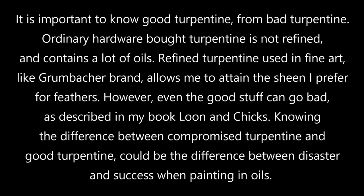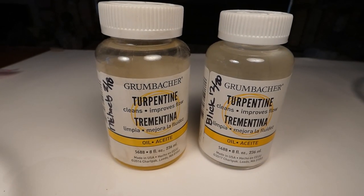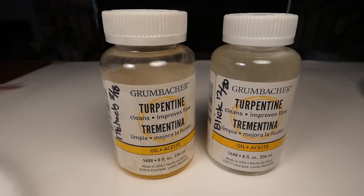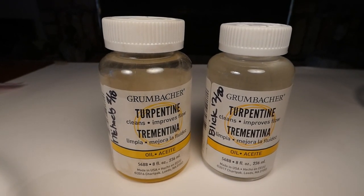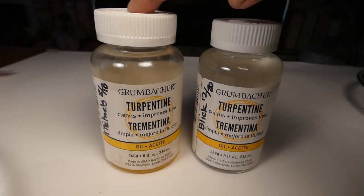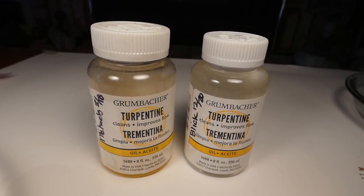I wanted to make a quick video and show you how turpentine can go bad and what to look for. I bought this bottle when I had my loon with the two chicks to paint, because the old Grumbacher turpentine I used was in a tin can and it had turned to what seemed to be varnish, leading me to have to strip my loon and start from scratch. So when I did that, I went and bought this bottle in early 2018 and used it to finish painting the bird and it looked beautiful.